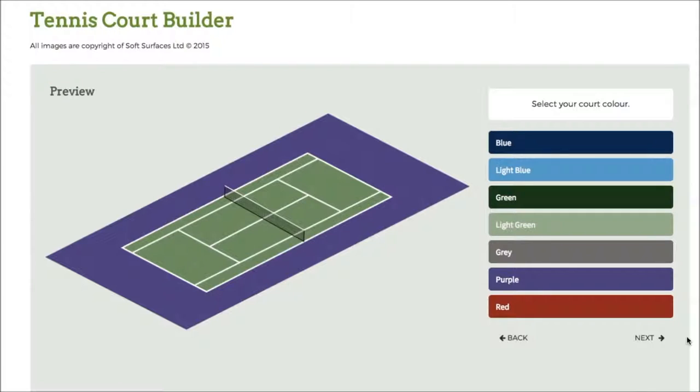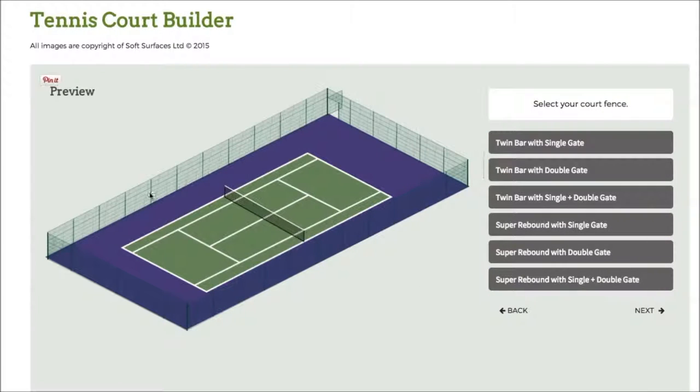So there you go. I've selected the green court, so I'll just go to next. Then I've got the fencing options here — I can choose twin bar with double gate, twin bar with single plus double gate, and just go on and choose what kind of fencing I'd like. So we'll go for this one.